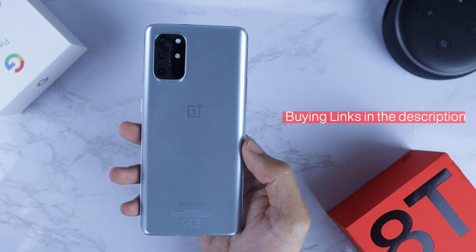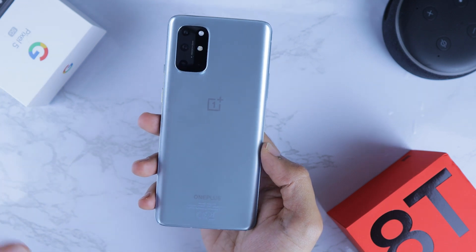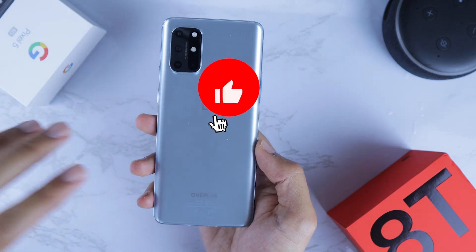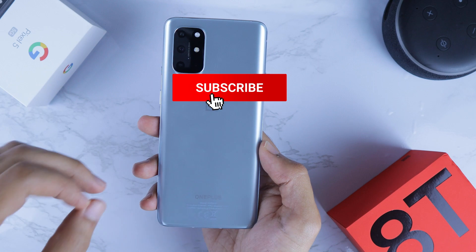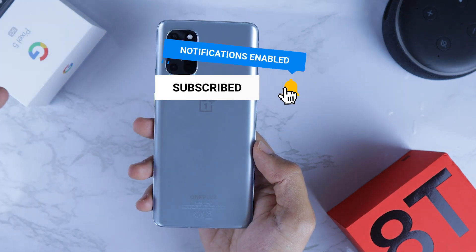If you like this video please give us a thumbs up, share it if you can, subscribe to the channel and hit that notification bell. Without further ado, let's start the video.